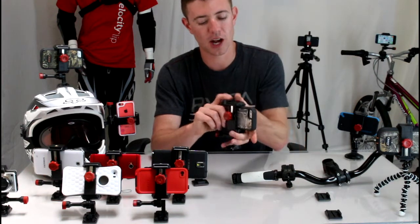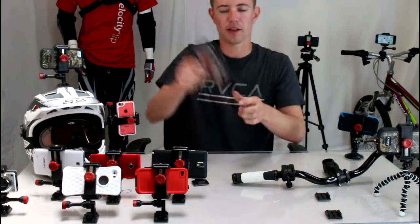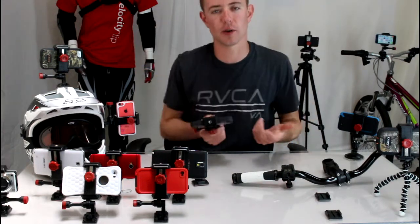To show you how it works, just take your iPhone, stick it right inside the mount, squeeze, and tighten the knob. Now your phone is totally secure — it's not going anywhere.